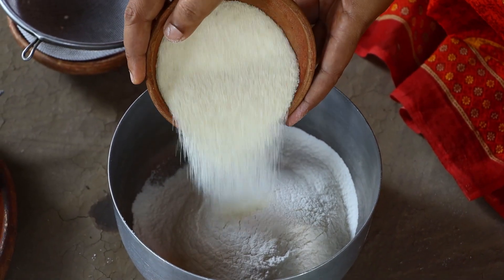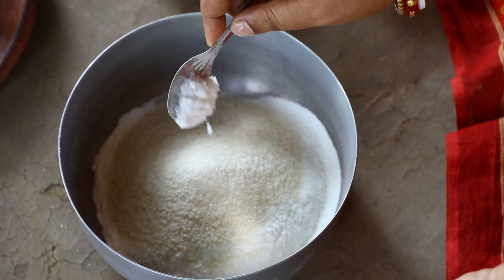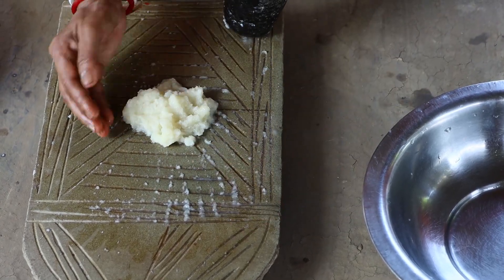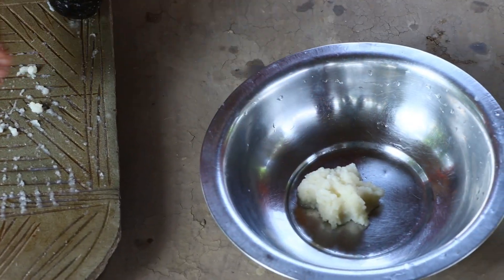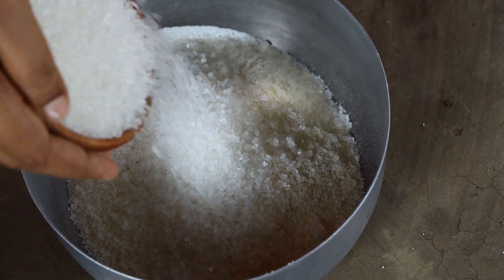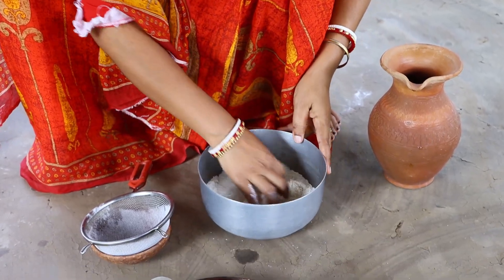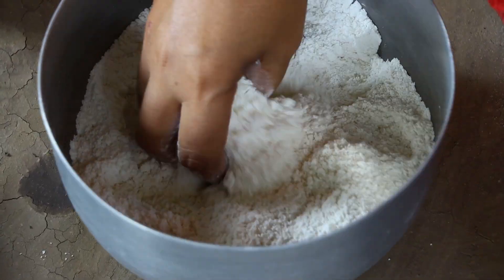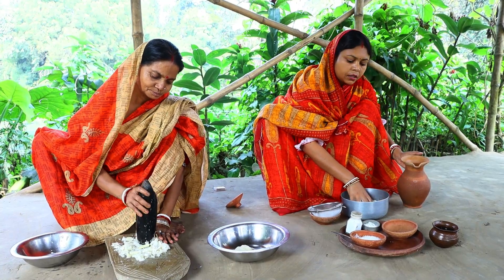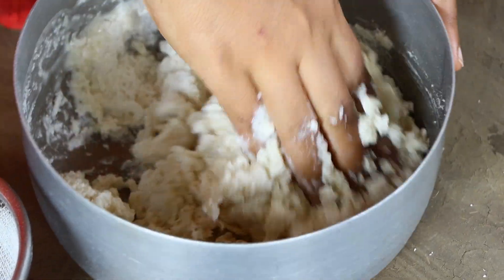Now I'm going to add a little bit more. I'll add a little bit of salt and sweet pepper. I will give the chini — the chini is very good.